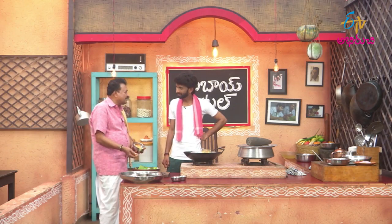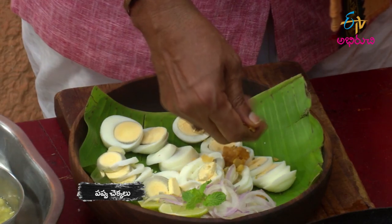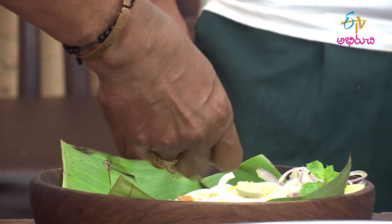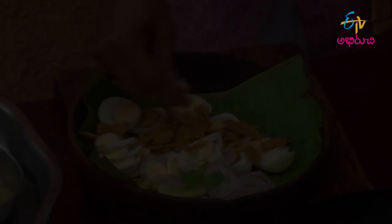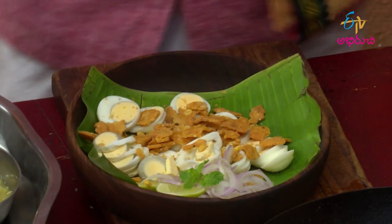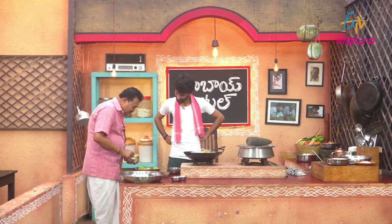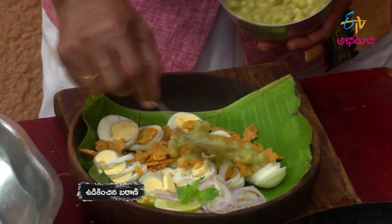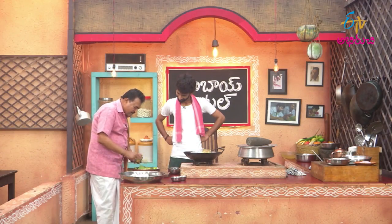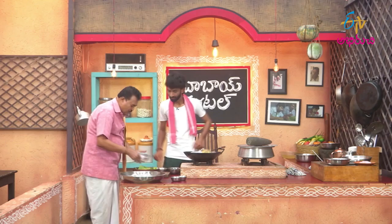I think they'll cut it into a slice. I'm going to cut it into a slice. Now I can cut it into a slice. This is more, then I will cut it into the slice.